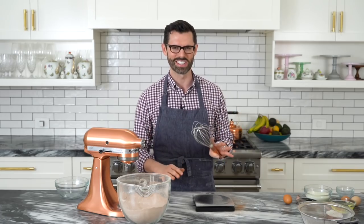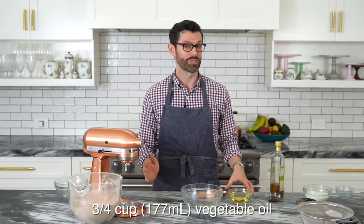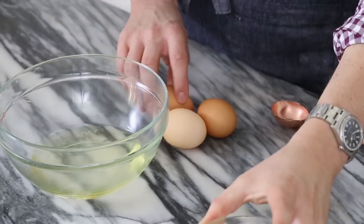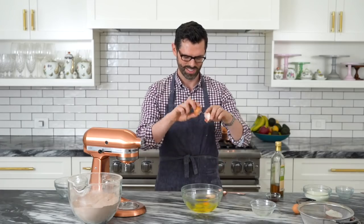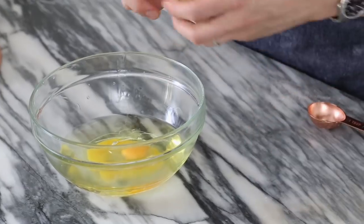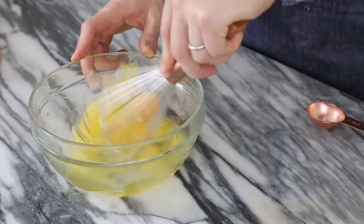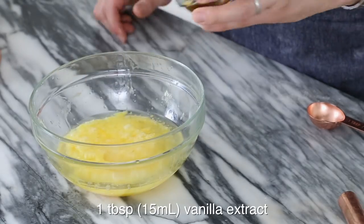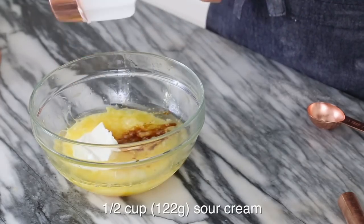Yes, I know sugar is technically a wet ingredient, but it's in the dry mixture anyways — deal with it. For the wet ingredients: three quarters of a cup of vegetable oil, three whole eggs that are room temperature. Don't use cold eggs when you're baking; it's a rule. Give it a little whisk to get started. A tablespoon of vanilla. I'm using half a cup of sour cream, but if you can't get that or don't like it, plain yogurt will work just fine.